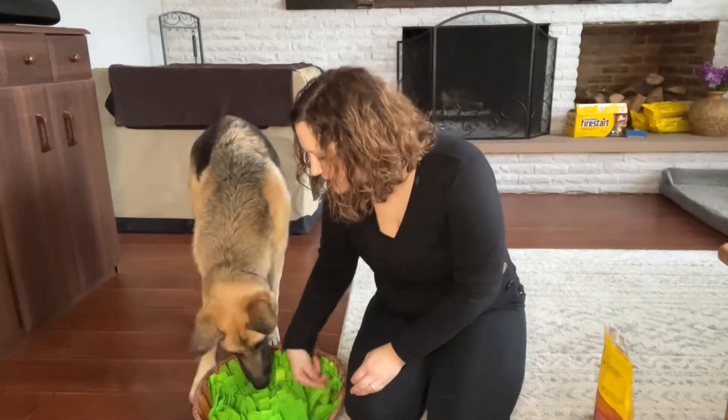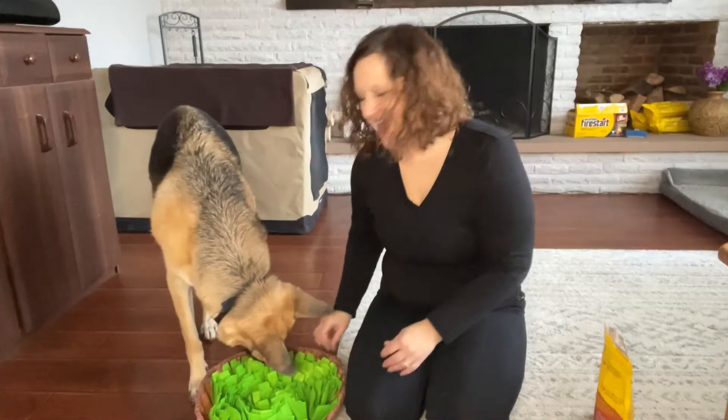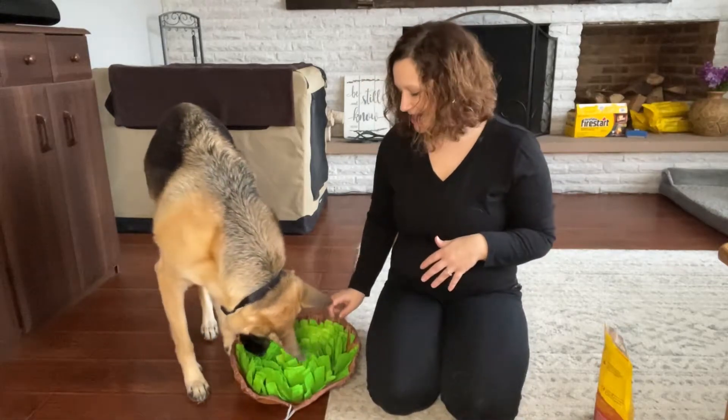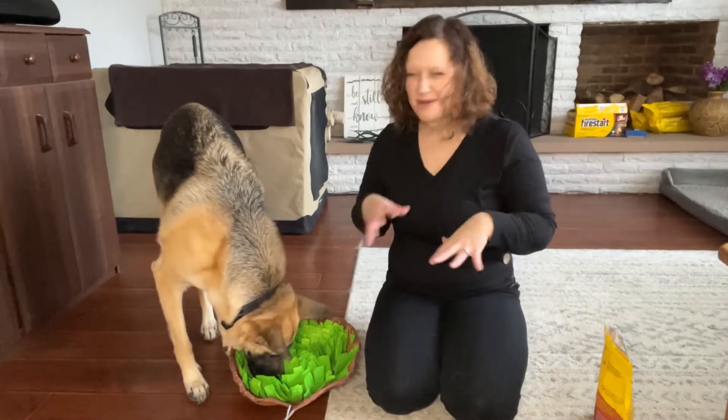All you do is hide the treats in it and then they go to town trying to find them. You can see her smelling and pushing around.